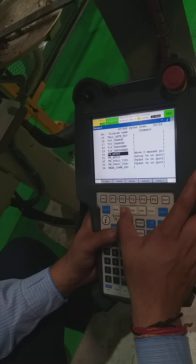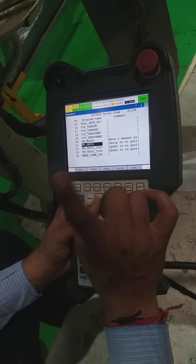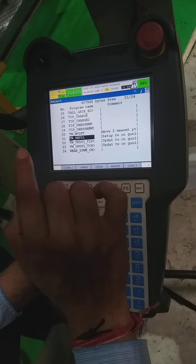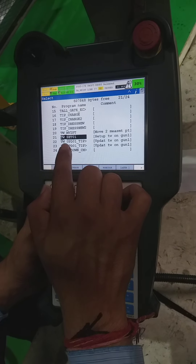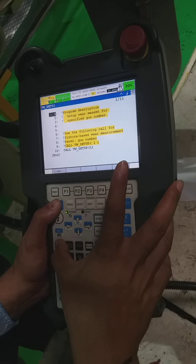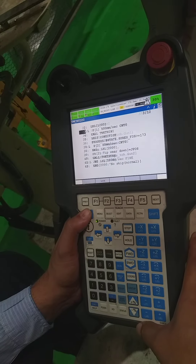First time only — when we change to a new tip, do the mastering and teach these two points in move to plate. After that we have to run tw_set. We open this program, remove the step, and make it forward so the robot automatically begins calibrating.